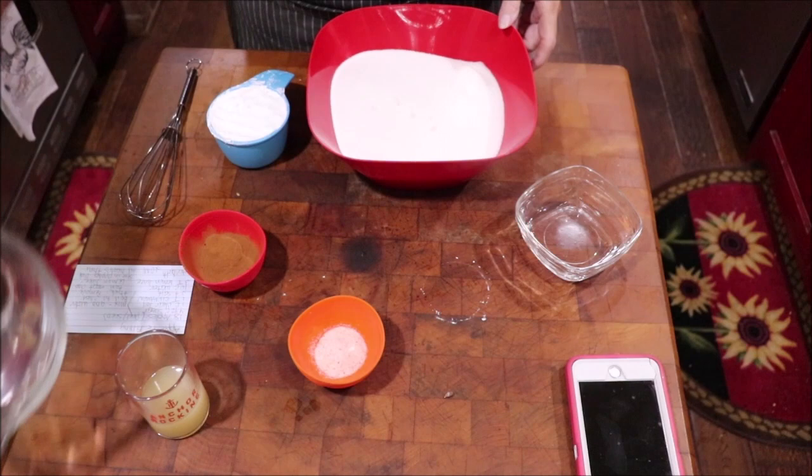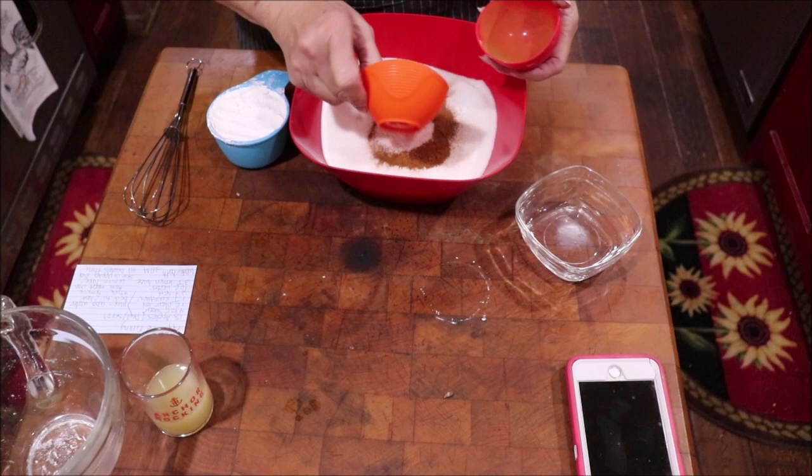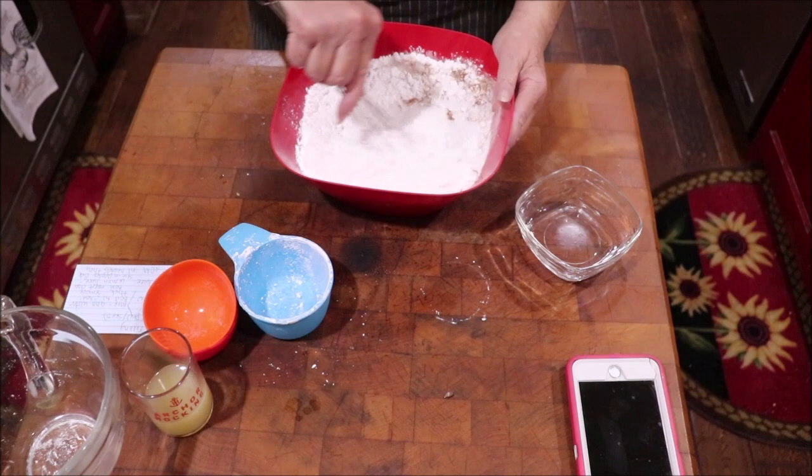I'm going to mix my sugar, clear gel, cinnamon, and salt together, and then I'll add them to the water. I think you're supposed to mix the clear gel with the sugar to get it dispersed better to start with. I'm just going to get this whisked — the cinnamon will tell me when it's pretty well mixed.